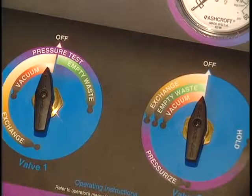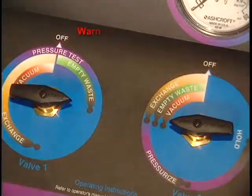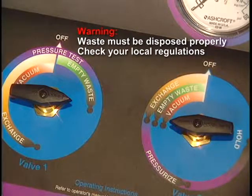Finally, the drain the waste tank feature uses the air-driven pump on the 75700 to transfer the old coolant via the black hose into your shop's waste fluid receptacle.